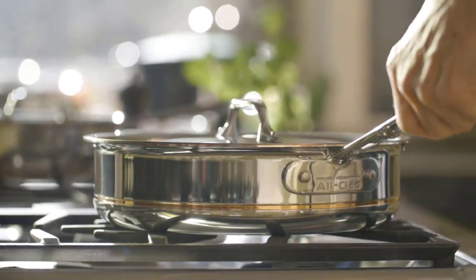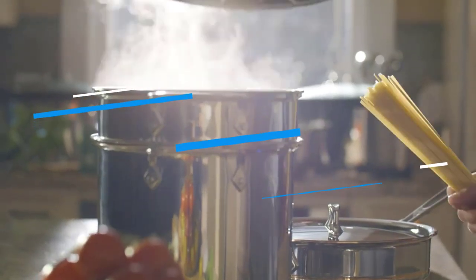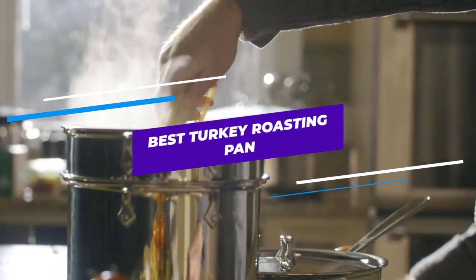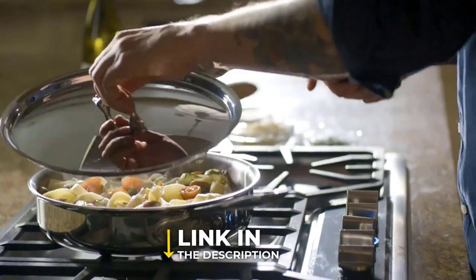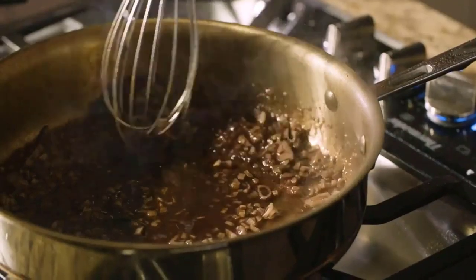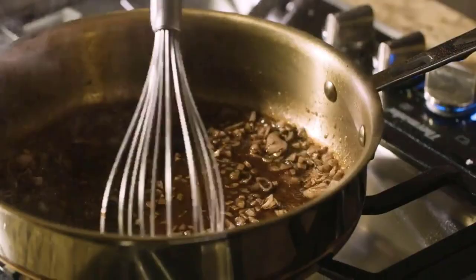Are you looking for the best turkey roasting pan? In this video, we will break down the top turkey roasting pans. We have included links in the description for each product mentioned, so make sure you check those out to see which one is in your budget range.